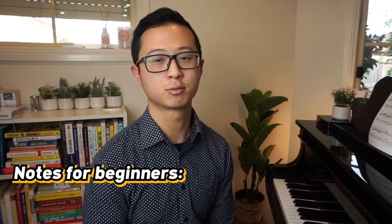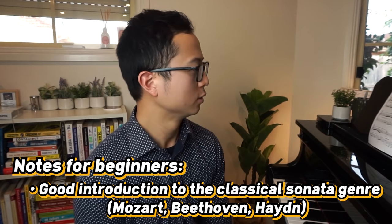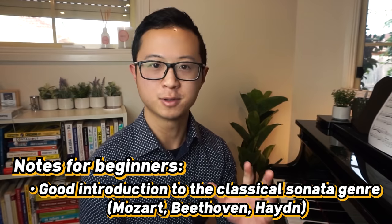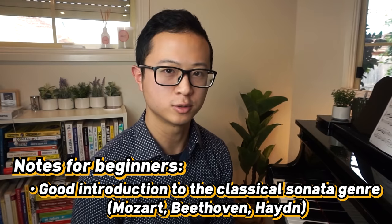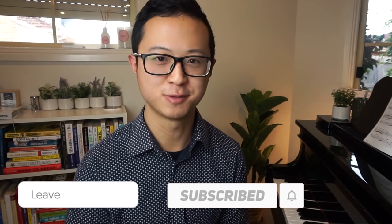Lastly, this is a really great introduction to the classical sonata genre. Once you study this piece, you'll get a good introduction to a lot of the famous works by Mozart, Beethoven, and Haydn. So I really recommend you learn this one — it will teach you lots of things. There you go — here are another five classical pieces that beginners shouldn't skip. Which one of these pieces is your favorite, and do you have any suggestions of other pieces beginners shouldn't skip? Let me know in the comments below. Thanks for watching, have a great day, subscribe to this channel and I'll catch you in the next video.